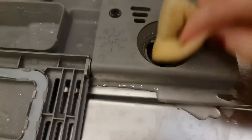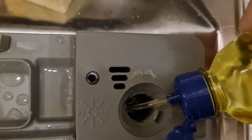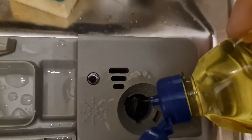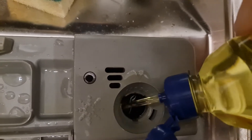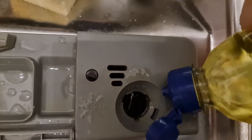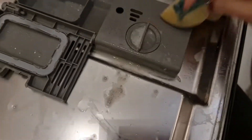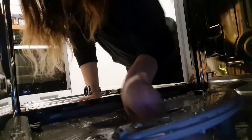Even the rinse aid compartment needed filling. You see that little dot on the left — when it goes completely black, it's full up. So I fill it until it goes black, which just takes a second. With the salt, I do have to make sure I clean it all away, because if you've got too much salt in your dishwasher everything goes cloudy. So I made sure I scrubbed that away.